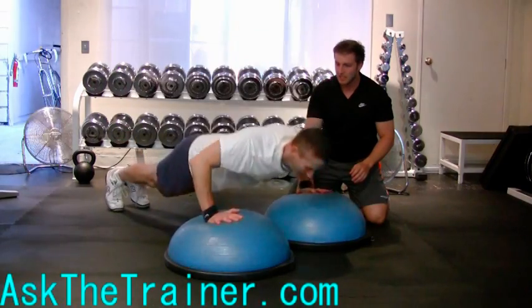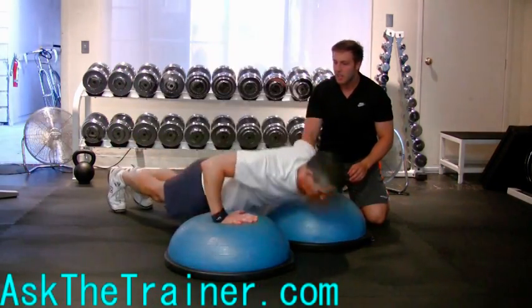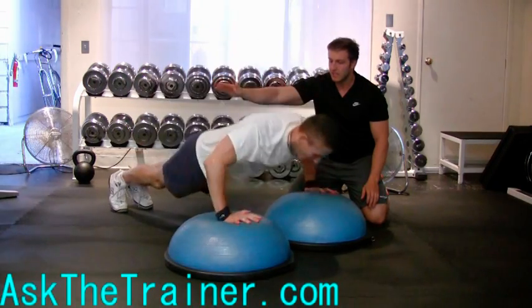You can perform gorilla push-ups on the floor or on the dual BOSU ball as you see here. Either way you perform this, keep your core tight and explosively push yourself up off of the balls or the floor, beating your chest like a gorilla.